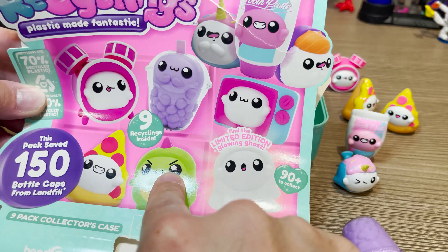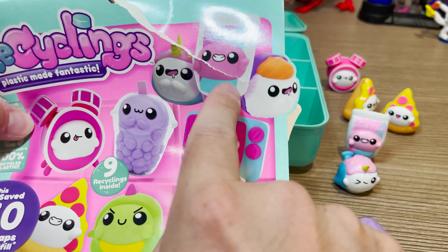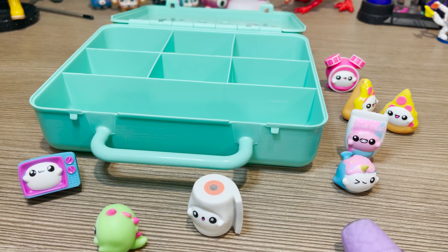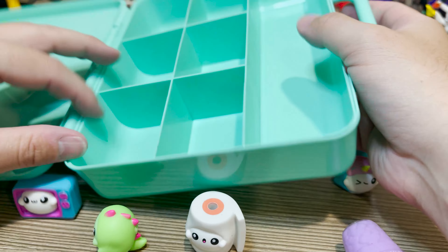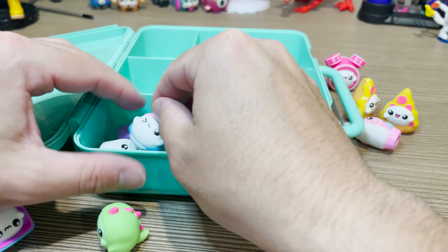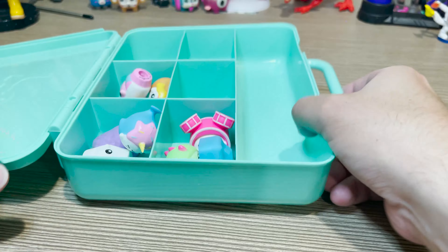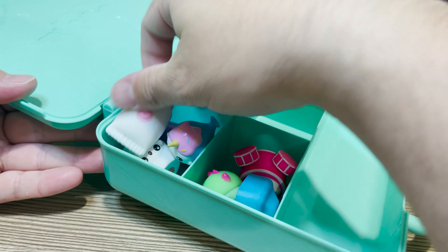We got the pizza, the dinosaur — we did not get the ghost. Got the TV, the grape juice, the drum set, the little narwhal. We did not get the sushi. So what's inside is probably similar to this checklist, but not guaranteed. That's okay, we didn't have some of these — really cool. Look how deep these slots are. You could put multiple in each little container, which we are going to need because we have so many of these guys. You could easily fit a ton inside there.